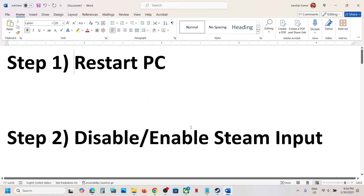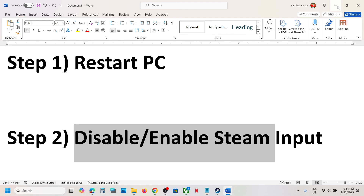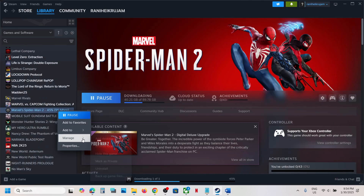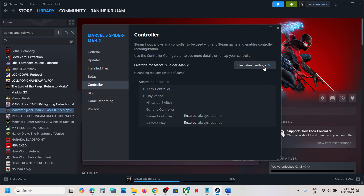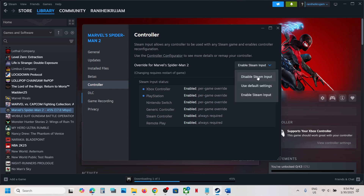The next step is to disable or enable Steam Input. Go to Steam, right-click on the game, select Properties, then go to the Controller tab. Select 'Disable Steam Input', launch the game and check. You can also try enabling Steam Input — try both options one by one and see which one works.